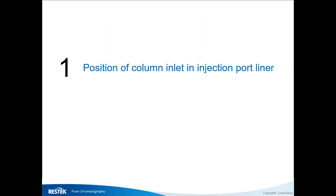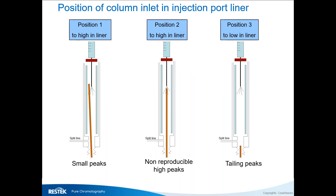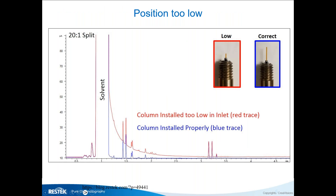We start with the position of the column in the liner. If you shift it up too far, you inject below the column inlet and get very small response. If you put it at the same level where you inject, you get non-reproducible, very big peaks. If you put it too low, you also have a problem — you get tailing.